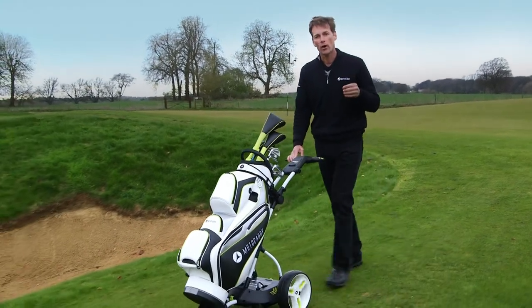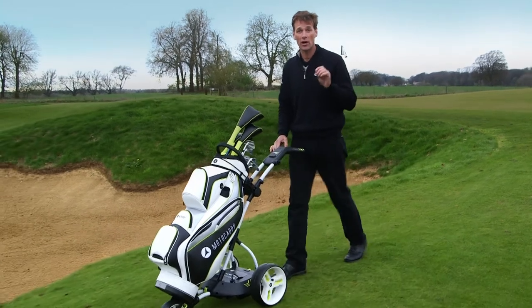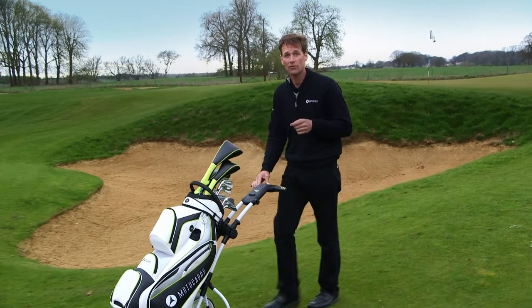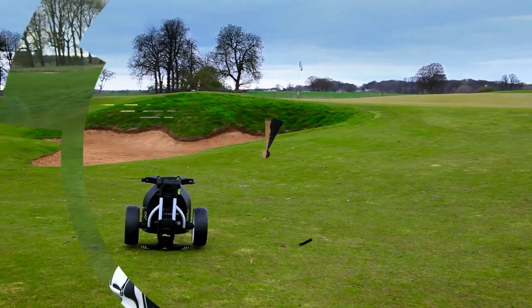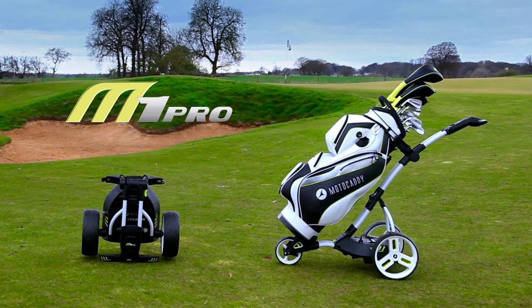In summary, the M1 Pro is a great option if you're looking for an easy to use trolley that fits into a compact space — ideal if you've got a small boot or lack of storage. If you'd like to know more, visit your nearest stockist or check us out at motocaddy.com.